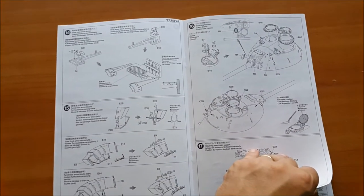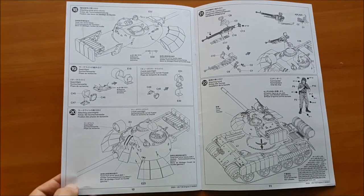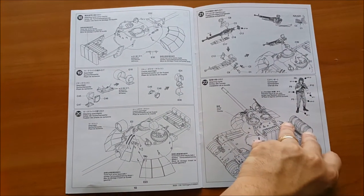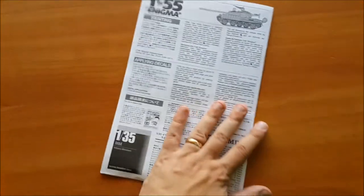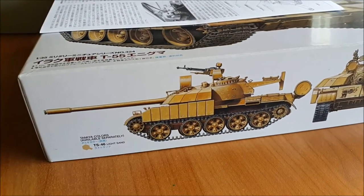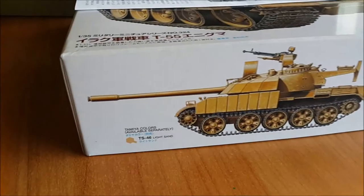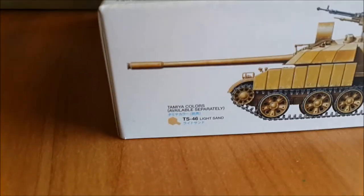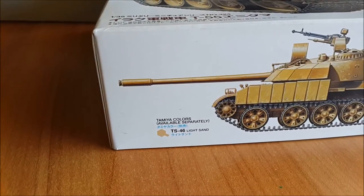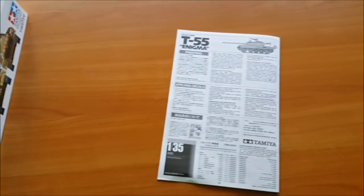These tanks are pretty rare, but if you search the internet, you can find a lot of stuff for them. The painting scheme, as I showed you, is on the outside of the box — it's a single color tank, and Tamiya suggests to use their spray. Pretty straightforward project.